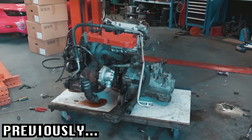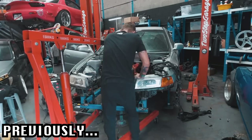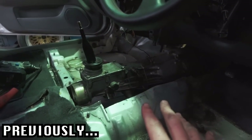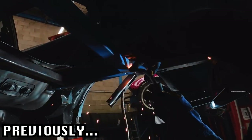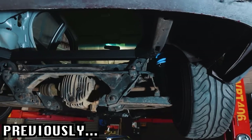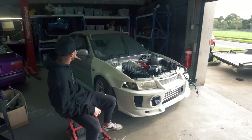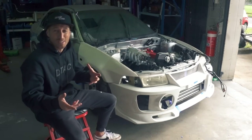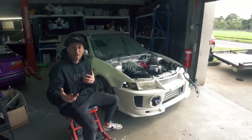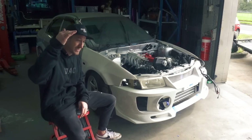Previously on our rear-wheel drive Lancer swap. Whenever you're undertaking a huge build like our rear-wheel drive Evo, you always get to a certain point where you lose motivation or you're a bit stuck with what to do next because there's just so much to do. That's kind of how I've felt about this car in the last week and a half. But whenever stuff like that happens, it's best to make a list and prioritise those jobs. Luckily we have that motivation back now and I'm freaking stoked to get back into this build.